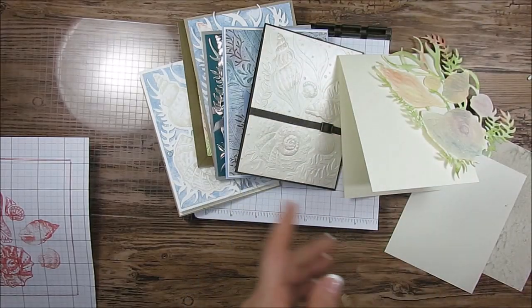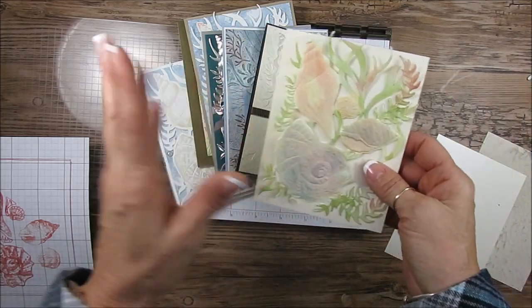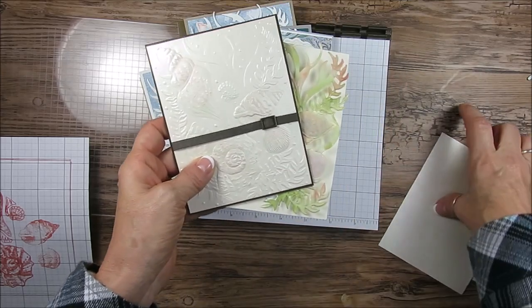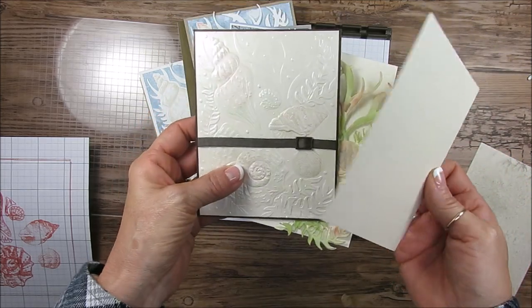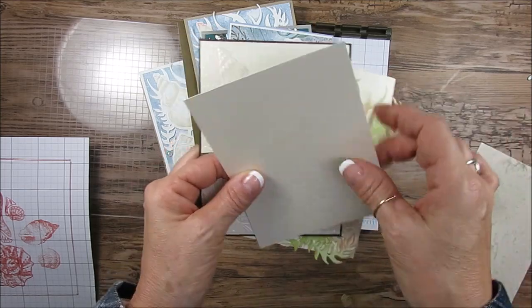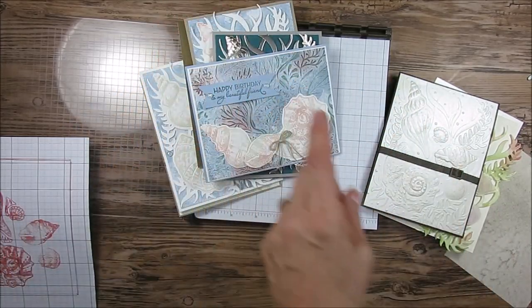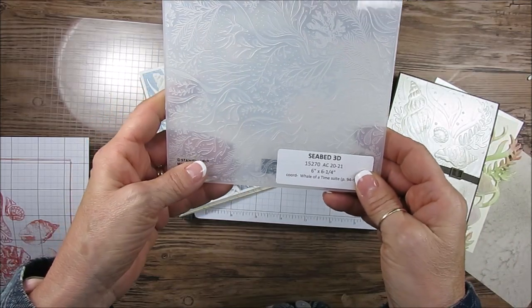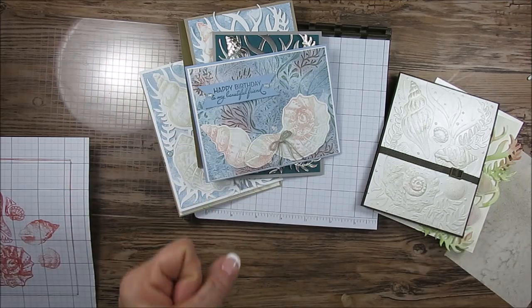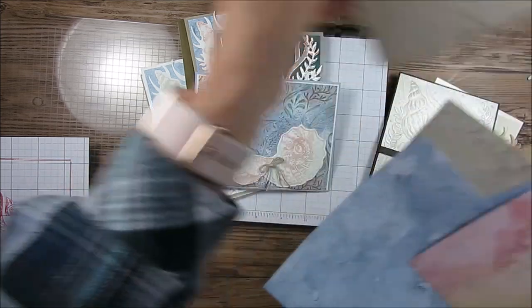I played quite a bit before filming this video. This one here was done with watercolor water paper. This is the new pearl paper we got in the suite — the camera won't do it justice, but it's the thickness of designer series paper. Then this was the designer series paper that I embossed with. That's another one that goes perfect with this — it is the Sea Bed. I incorporated it even with the seashell, and I used the designer series paper over here.